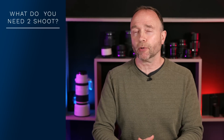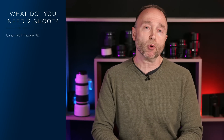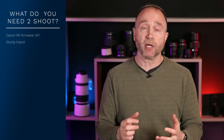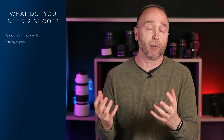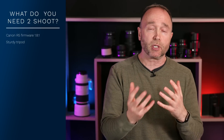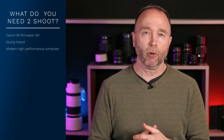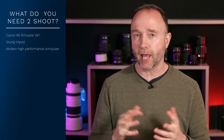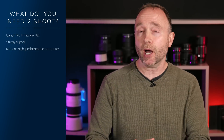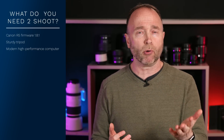So what do you need to shoot in Pixel Shift, or as Canon calls it, IBIS High Resolution? First, you need firmware 1.8.1 on the Canon EOS R5. You also need a sturdy tripod — one that isn't going to move around, since even a slight breeze can cause the cheapest tripod to move, making it more challenging to produce blur-free Pixel Shift images. You also need a decently fast or modern computer, because on average the file sizes are between 230 megabytes up to almost 300 megabytes — absolutely massive.